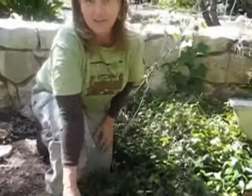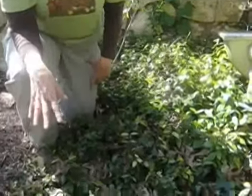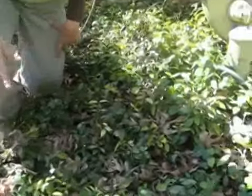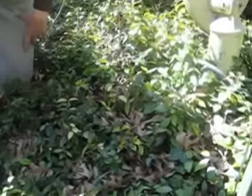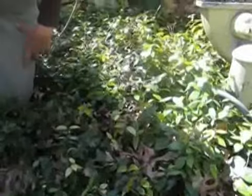This is called Asian Jasmine and you see this in a lot of parking lots around Austin. It's a really great ground cover. It's almost too aggressive, so you want to make sure that if you live next to a preserve or a natural area that you don't plant this. But you should be fine in the city.